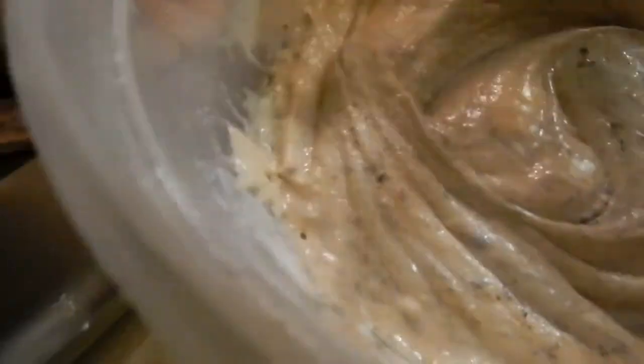Okay, this is looking pretty good. I'm going to go ahead and pour it. I'm going to dump the chicken fingers into the batter — or chicken fries, whatever you want to call it.